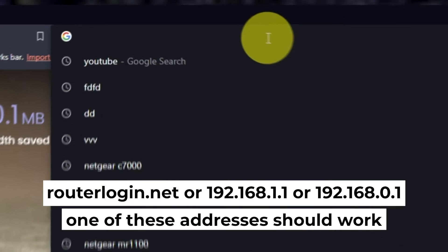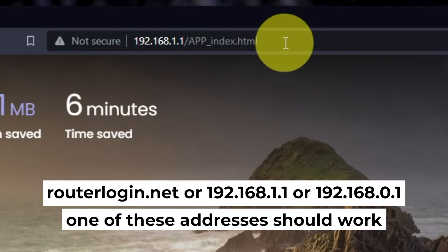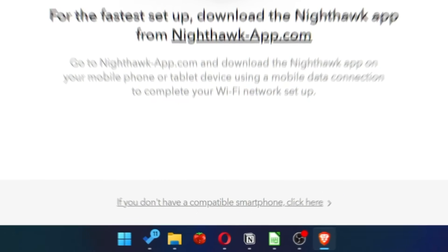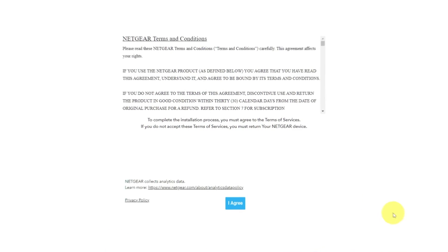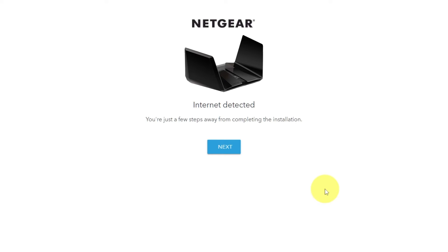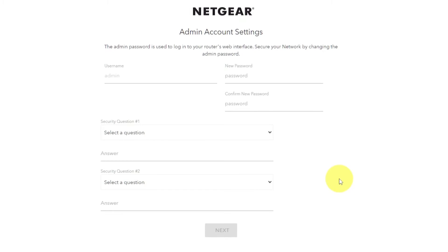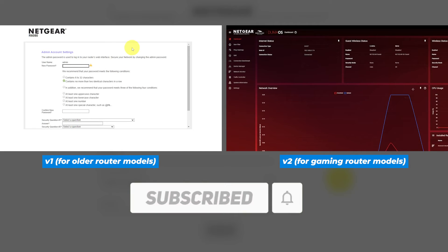Now let's start setting it up. Open your browser and go to the URL that you see on the screen. Use the address bar instead of the search bar. At the beginning, click here, then read the Netgear terms and conditions and click the 'I Agree' button, and click Next. If your router's settings do not look like mine, it means your router has a different firmware. I recorded a video for each type of firmware — all links are in the description down below.